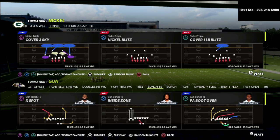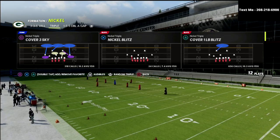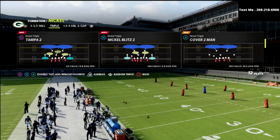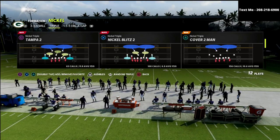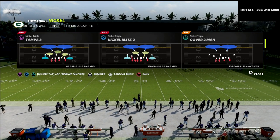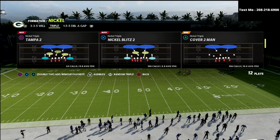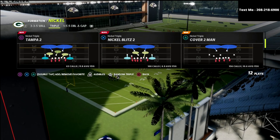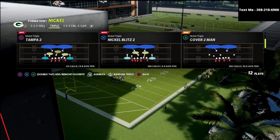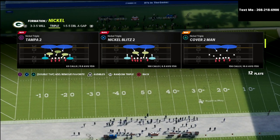Today we're talking about mobile quarterbacks, and primarily talking about bunch tight end. This is just my personal opinion, but I think bunch tight end gives you very good blocking and a very solid, consistent ability to roll out against pretty much any defense in the game. The defense I'm going to be using for this is cover two man, and you can actually use this concept out of any play in this formation, but I believe it works best from a man look.